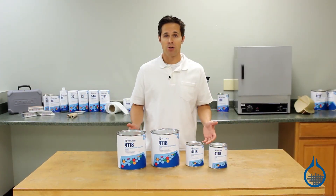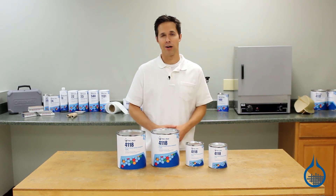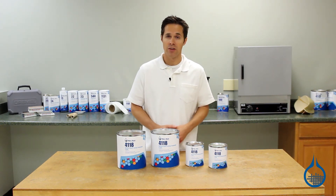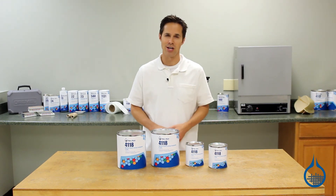All epoxy products from Fiberglass are first quality, meaning you can expect the same properties and handling characteristics every time you order from us. You can check out our complete lineup of epoxy resins or fairing and filling compounds at Fiberglass.com. Thanks for watching today, and don't forget to like this video!